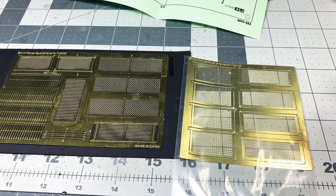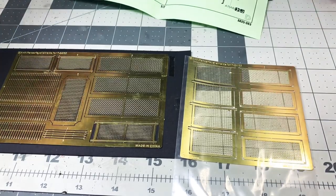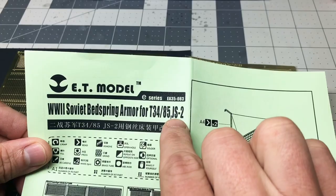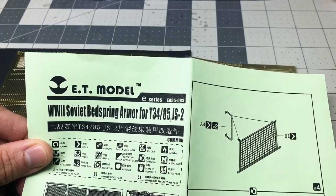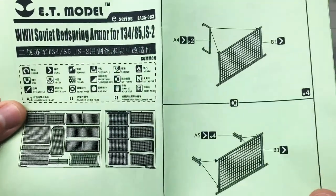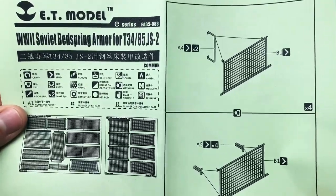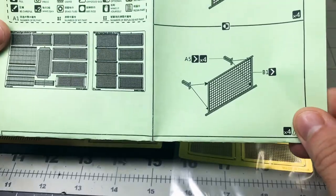Obviously a niche product just for this one type of T-34, though apparently IS-2s might have worn these as well in Berlin — I haven't seen a photo of that, so I'll have to go look for it. But if you're interested in making this niche vehicle from that one battle, these could look very cool.